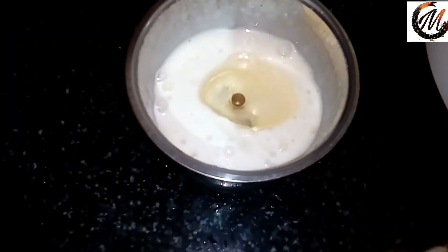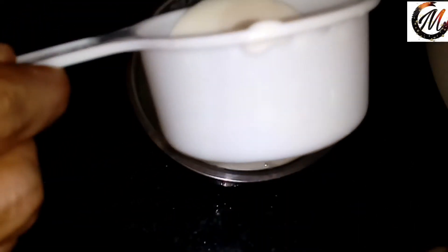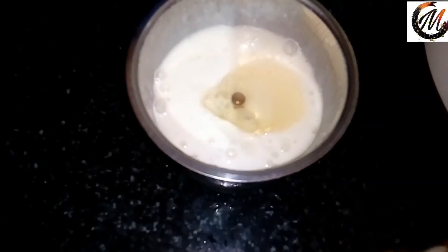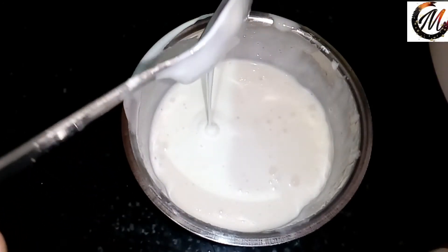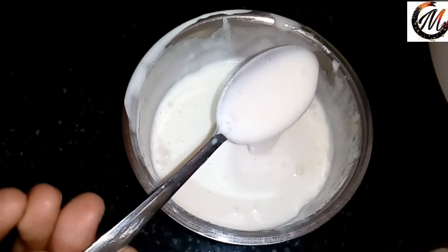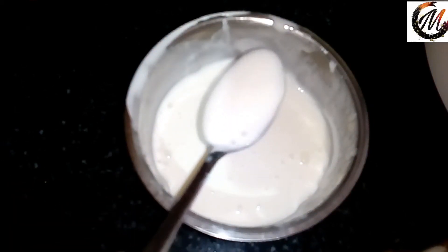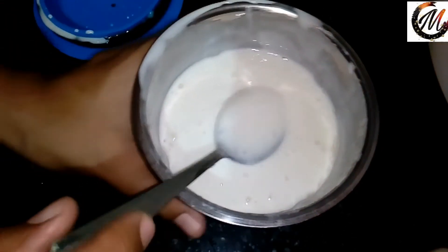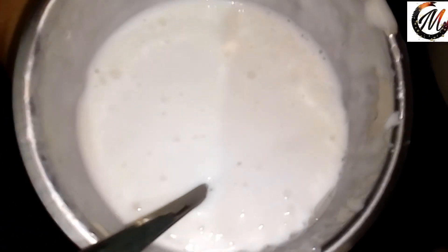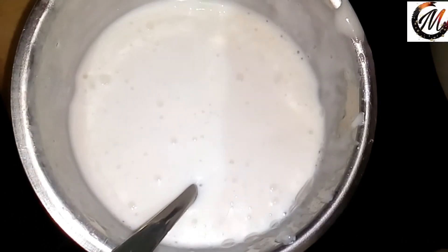If you add more, you can change the variety. If you want to use the oil, you will need to use it to keep the mayonnaise thick. If you want to store it in the fridge, you will need to keep it thick.